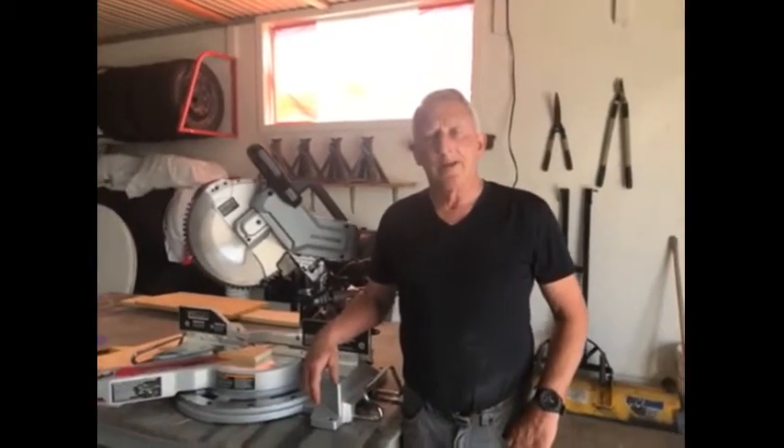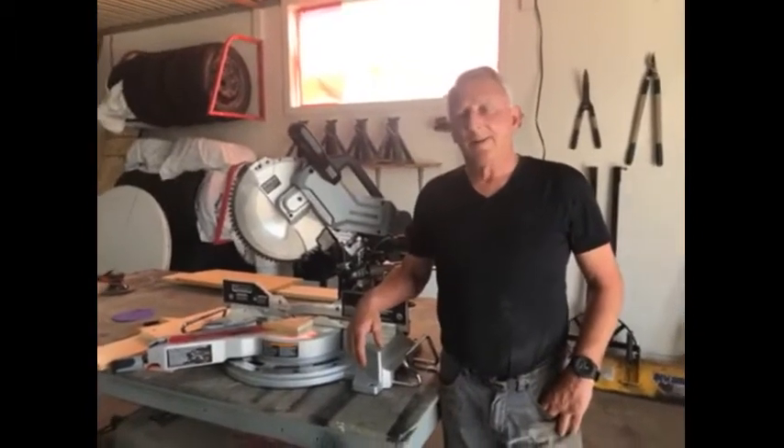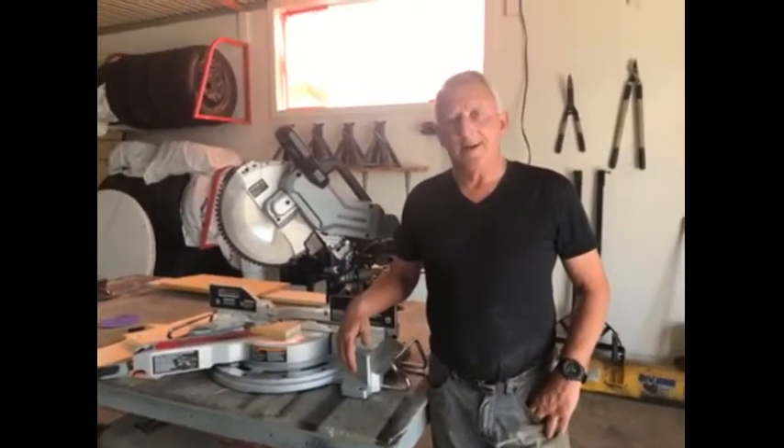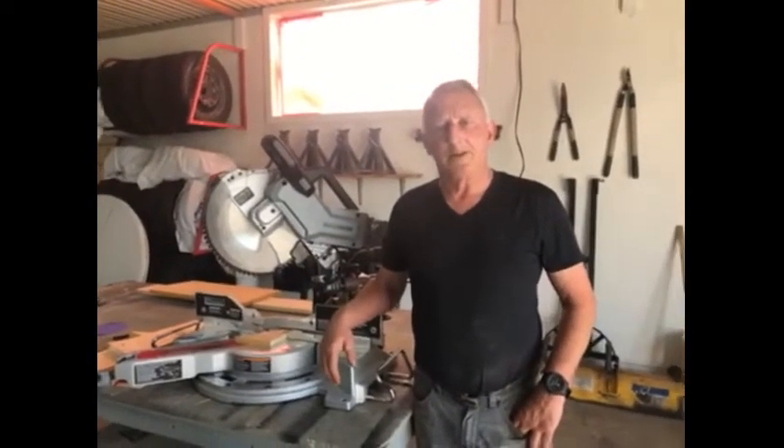Thank you for watching. Would I recommend this saw? Absolutely. I would recommend this for the hobbyist or the actual professional carpenter. This saw has all the abilities required to do any job that needs to be done.